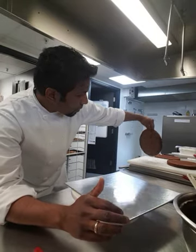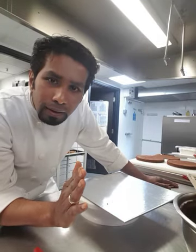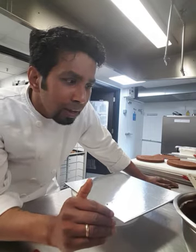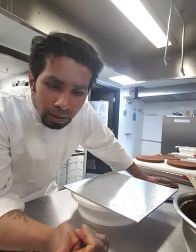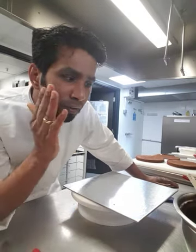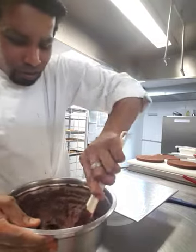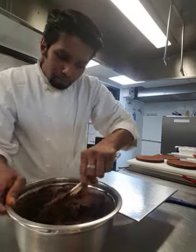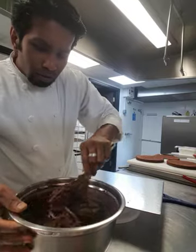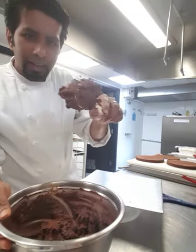The sponges are all ready and I'm going to layer them with dark chocolate ganache — totally unsweetened ganache. It's double cream and dark chocolate in equal amounts: 500 grams of double cream and 500 grams of dark chocolate. First you boil the double cream, then pour it over the dark chocolate, let it mix and rest — it's nice and rich.